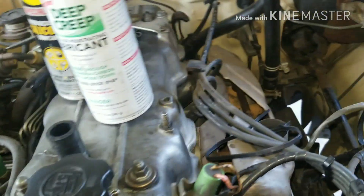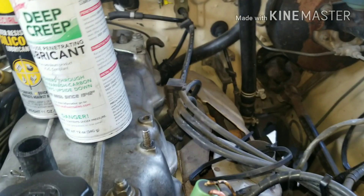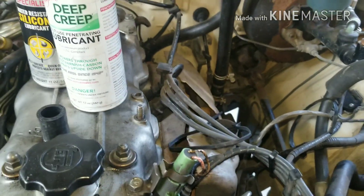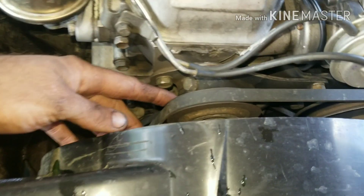Now that the air cleaner is off, go ahead and start spraying your exhaust manifold. I usually use Deep Creep and silicone WD-40 — it penetrates really well so you don't break anything off. Just soak your exhaust really well.